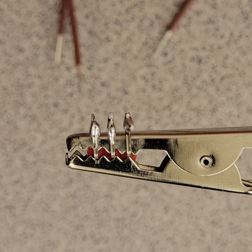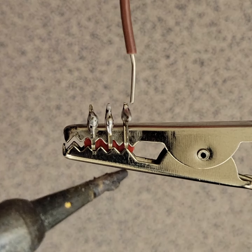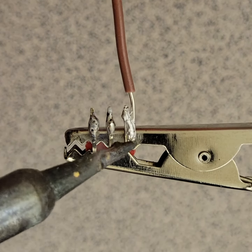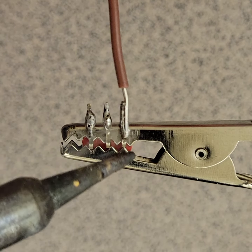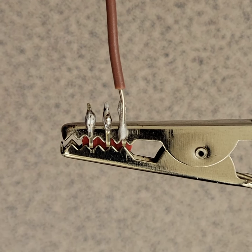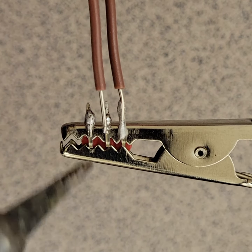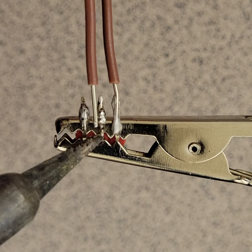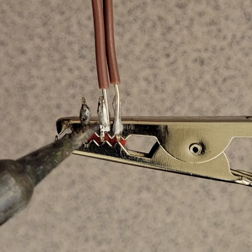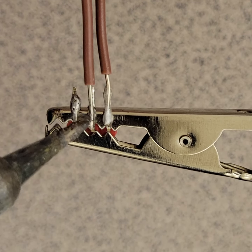Now I bring over the jumpers and kind of hold them close by. There's one. Come in with a second. It's kind of heating up the terminal. It's a little bit close there on that side. I'm gonna try to bring it more toward the center.